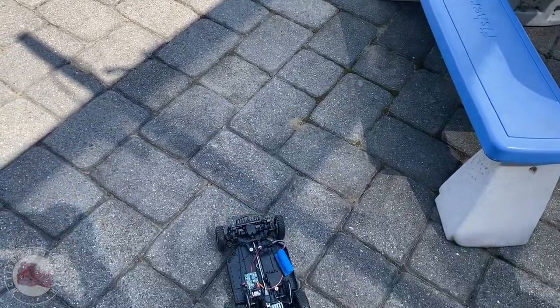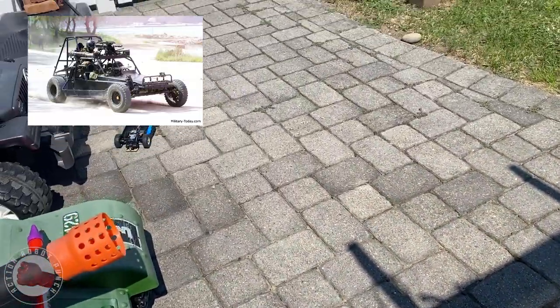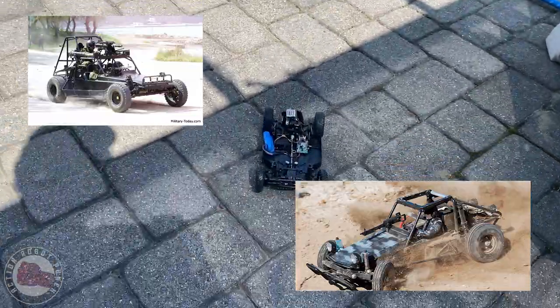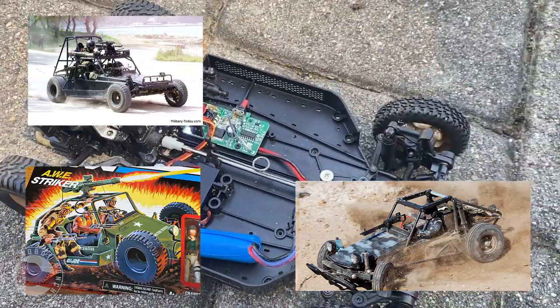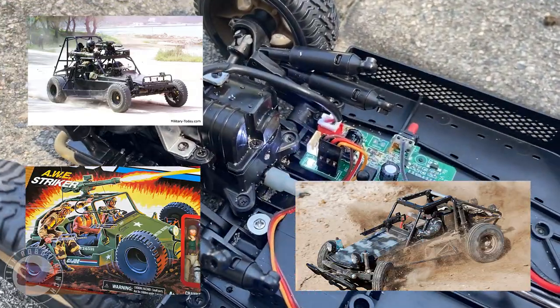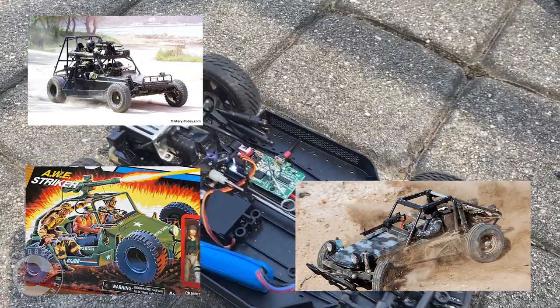I'm pretty happy with the vehicle the way it is now. I like it in the tan color — it really looks like a desert vehicle and I like how it moves in the sand. I might give it more of a fast attack look, maybe add a third seat for the gunner, or try to make it look more like an Awe Stryker. If you have any ideas or opinions, let me know in the comments below. Hope you enjoyed this video and hope to see you in the next one. Yo Joe!